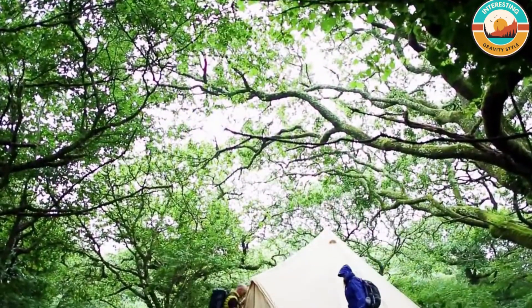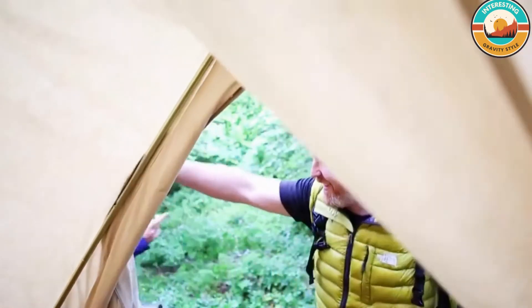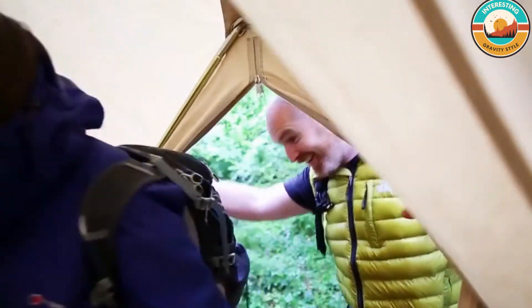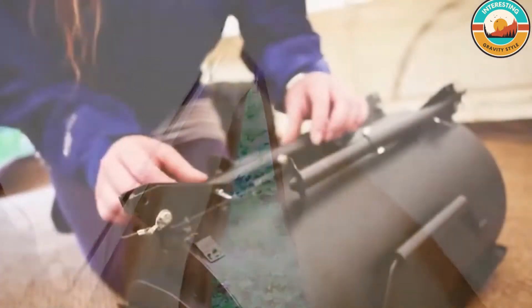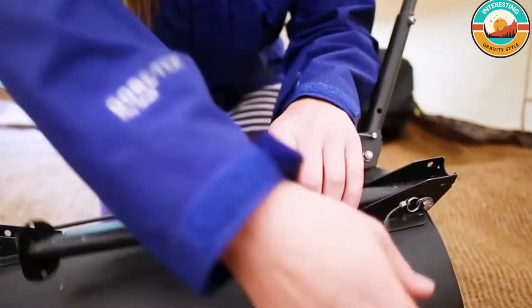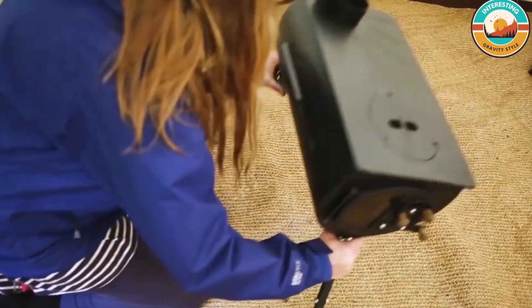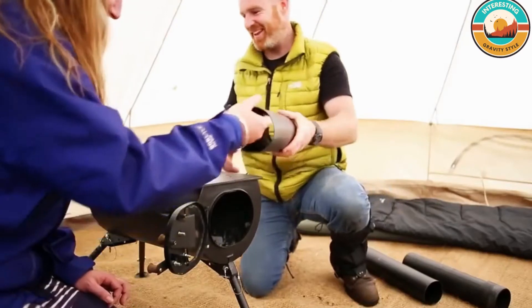Outdoor wood-burning stoves, designed to be durable, beautiful and brilliantly portable — we call them our carry stoves because you can take them just about anywhere. Not only are they the perfect solution for keeping you warm, but they're an ingenious alternative to the traditional portable barbecue. They're fuel-efficient, leave no trace, and are up to cooking heat in no time at all.